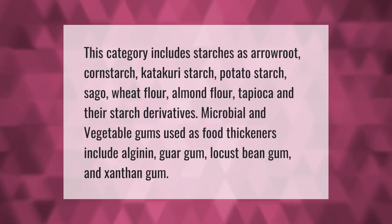This category includes starches such as arrowroot, cornstarch, potato starch, sago, wheat flour, almond flour, tapioca, and their starch derivatives. Microbial and vegetable gums used as food thickeners include alginate, guar gum, locust bean gum, and xanthan gum.